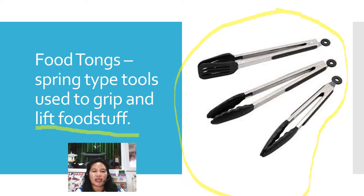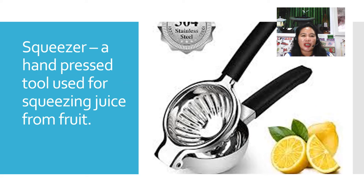The next one is the squeezer. A hand press tool used for squeezing juice from fruits.